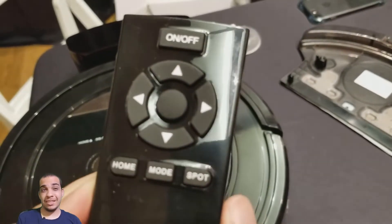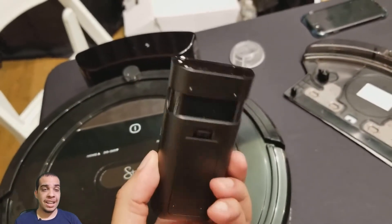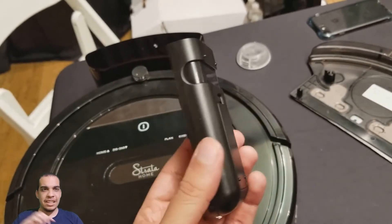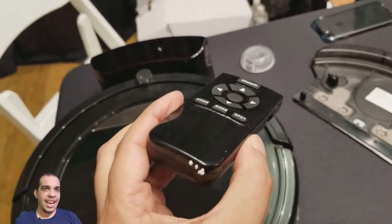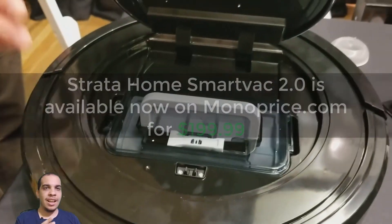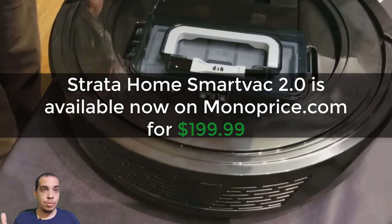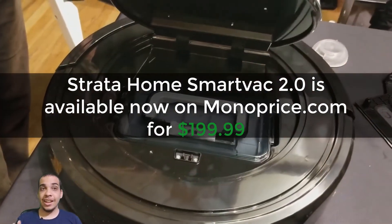The fact that it cleans your floor by itself is really cool. But just like a Roomba, the coolest feature is the auto charging — it maps out everything and goes right back to the charging dock. So if you leave in the morning, by the time you come home your whole apartment or room is already clean. I think that's really cool.